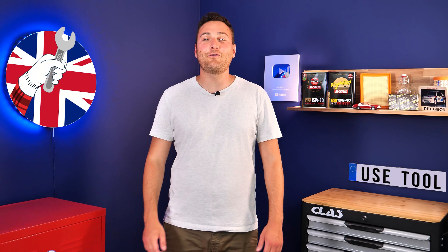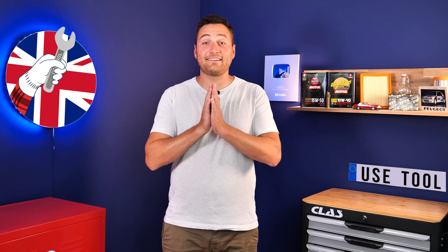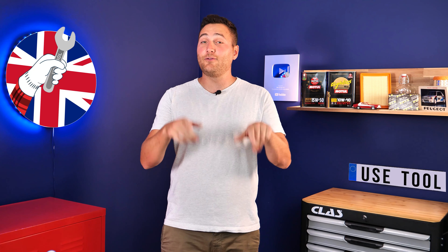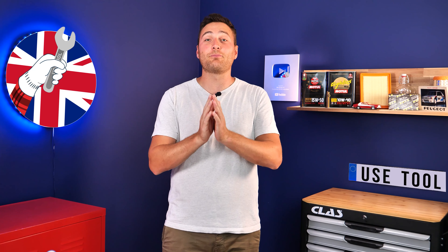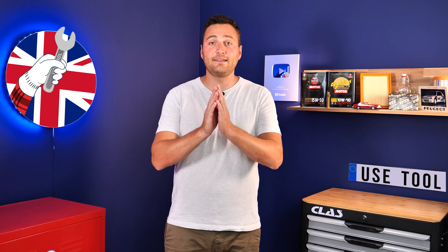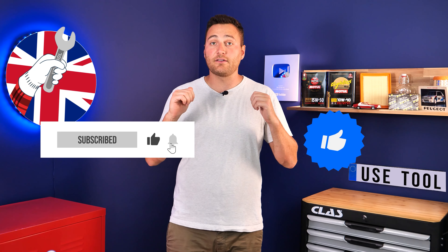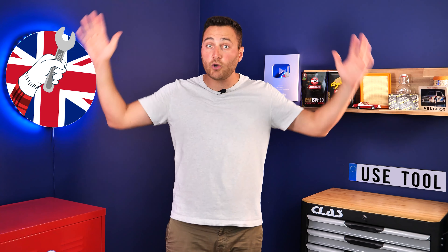Hi, it's Theo from UseTool. I hope this video has helped you a lot in your car maintenance. We would be super grateful if you could spread the word so that we can produce even more tutorials. Simply give us a like, a comment, and hit that subscribe button — it really helps us boost the channel and help the whole community. Thanks a lot and have a great one.